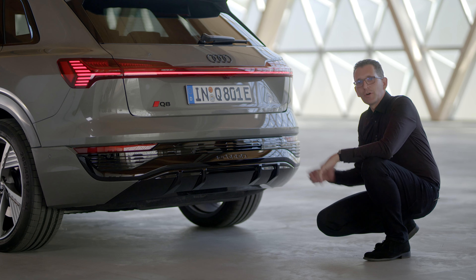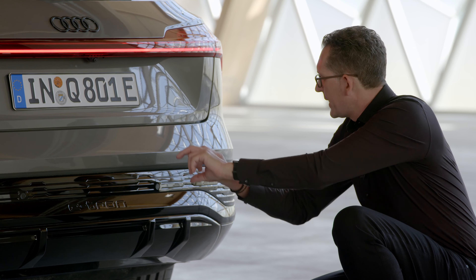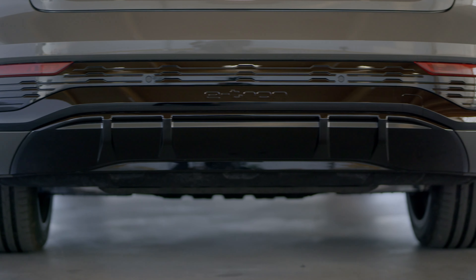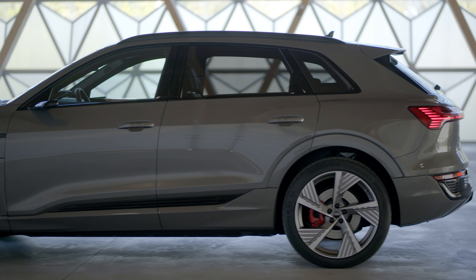The diffuser of the S line looks very sporty and very aerodynamic with four vertical fins. On top of that, a blade features a very dynamic U-shape with the e-tron logo, and on top of that a structure that follows the structure of the rocker area and also of the front end.